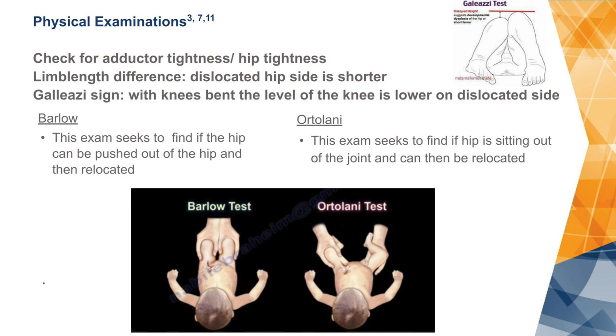We do something called a Barlow exam and an Ortolani exam, named after various pediatric orthopedists, that help us explain our physical findings. When we push on the baby's hip we feel the hip click, or when we bring the leg out to the side in what we call abduction and feel the hip clunk in — these signs help tell us if hip dysplasia is present.